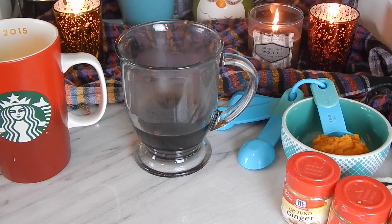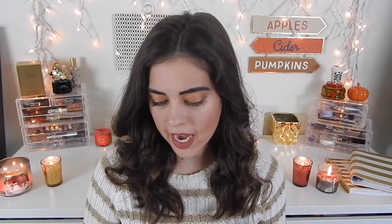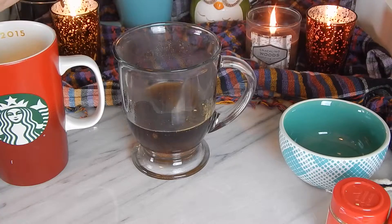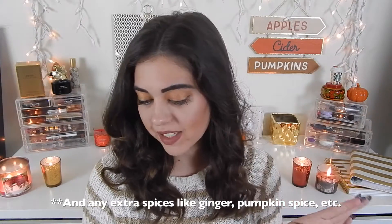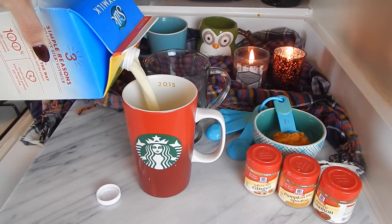First, you are going to need all the ingredients: soy milk, some strong coffee or espresso, a tablespoon of pumpkin puree, and a few pinches of nutmeg and cinnamon. You can also add coconut whip on top if you want, and sweetener or sugar if you need it to be a little bit sweeter.